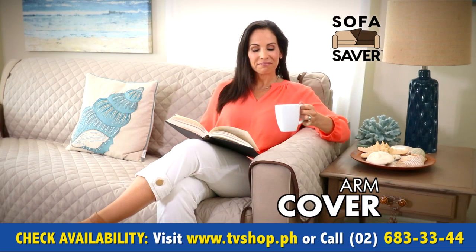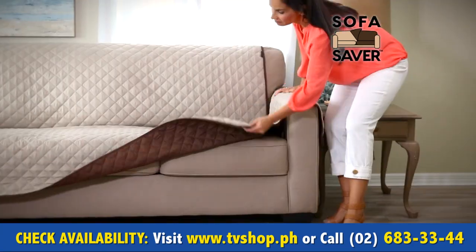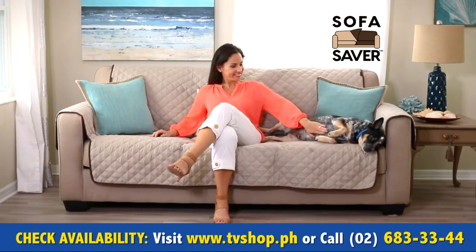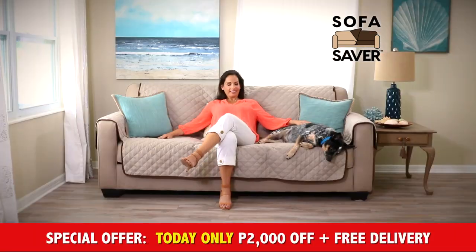It also has arm covers for extra added protection. Do you have pets? No problem. Just apply the Sofa Saver and start safeguarding your sofa against sharp pet claws, messy pet hair, and smelly pet odors.